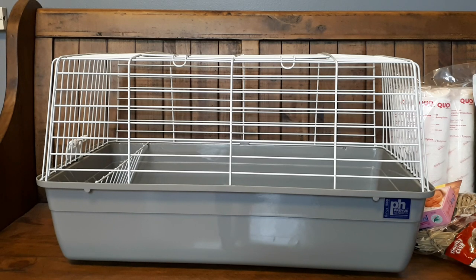So it'll be perfect if Velvet has to go get her dentals done at the vet — she can stay in this cozy cage. There's hay, there'll be water, and it's sturdy and safe for the vets to pick up and put down.